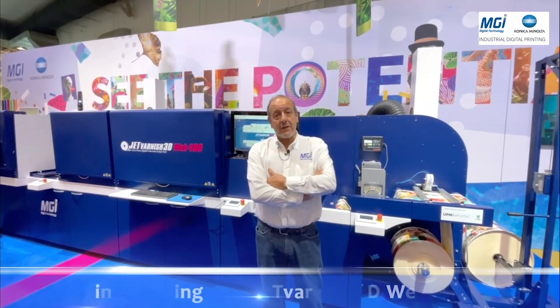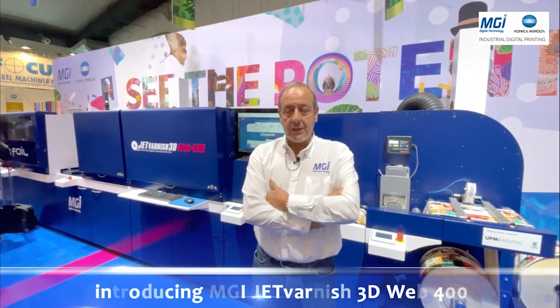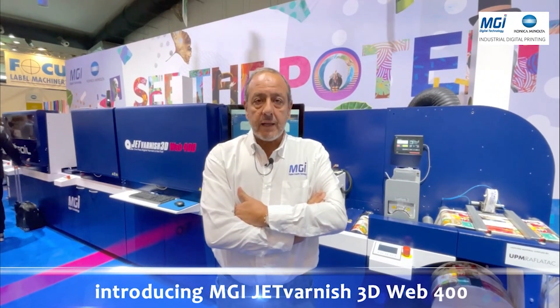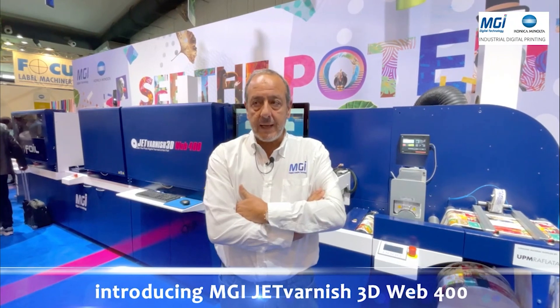Good morning. My name is Victor Habergé. I'm the Executive Vice President of MGI Digital Technology. We are today at Label Expo in Brussels and we are very proud to introduce to the market our latest innovation for the labels and flexible packaging.